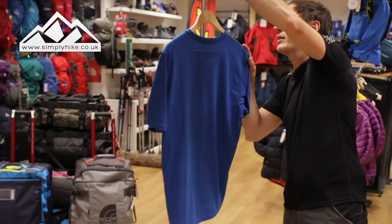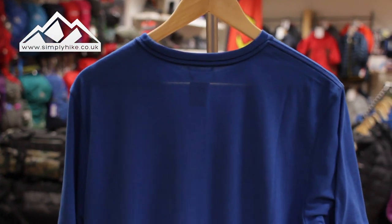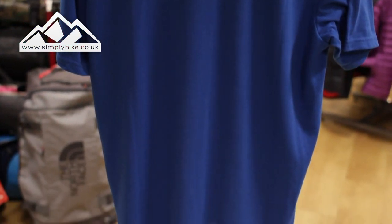If I just spin it around so you can get a closer look at the back — there are no logos, no fancy bits and bobs on the back. It is just pretty much your standard t-shirt.